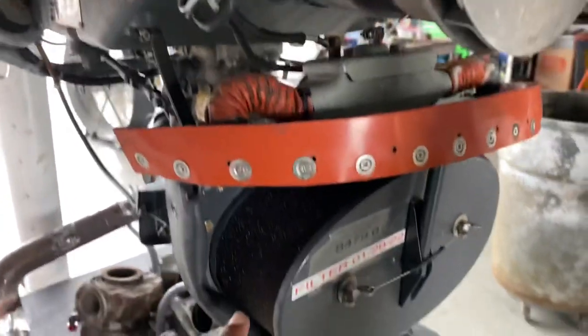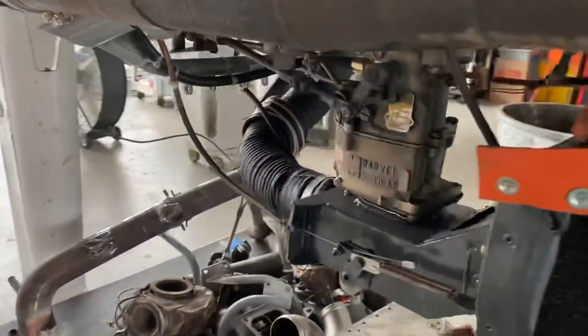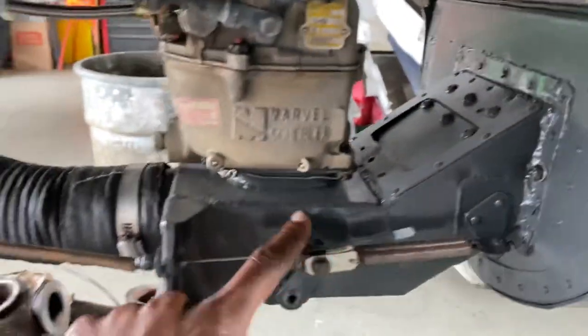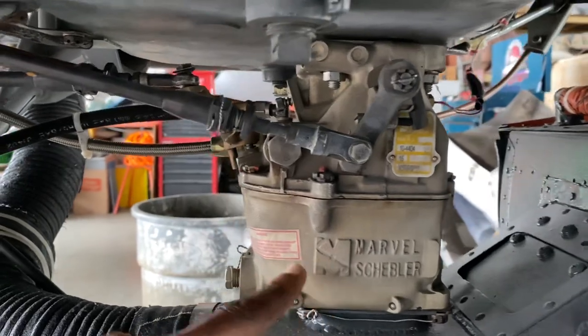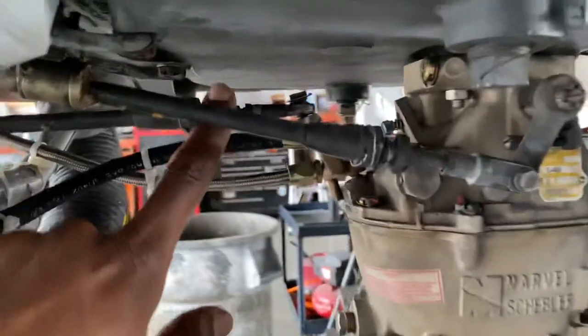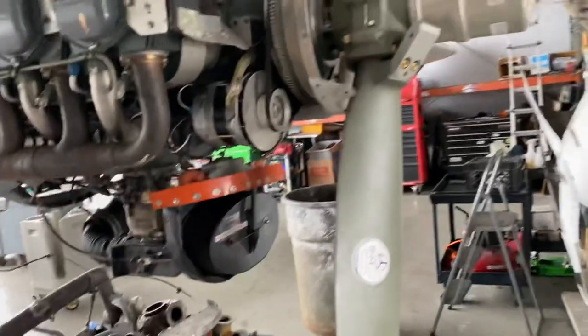So let's start from the front. Air enters the filter, it is passed through this air box to the carburetor, and then from the carburetor fuel is metered using the mixture calibration. I'll go inside the cockpit and move the left mixture so you can see how this actually moves.